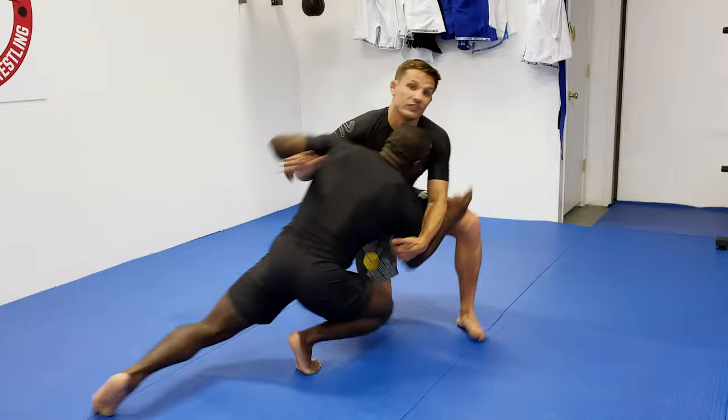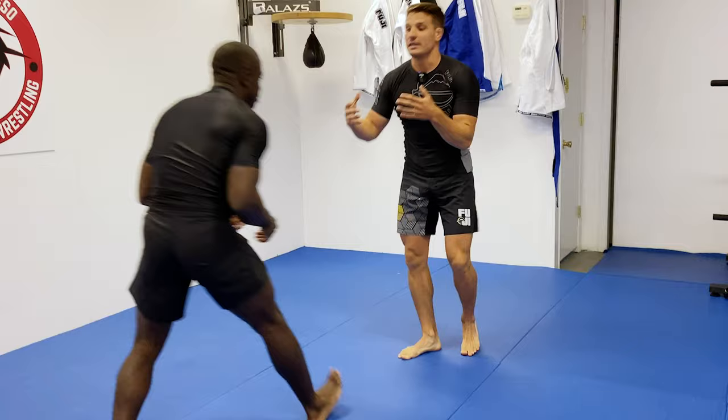So in a perfect world, when an opponent shoots a double leg, a pancake is going to look very smooth like this.